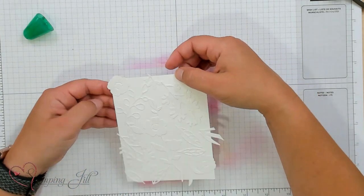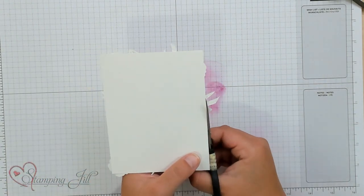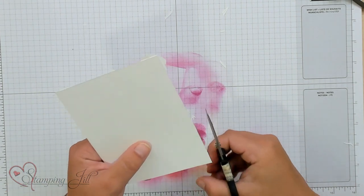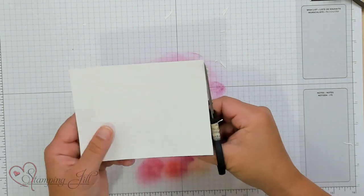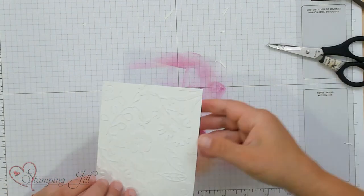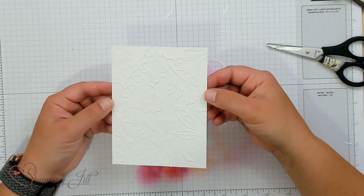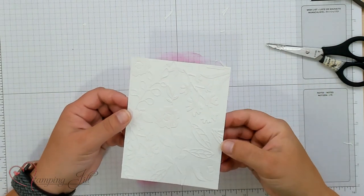Once those are all glued on, I take some paper snips, turn it over, and just clip off any of those pieces that are hanging off the edge. Just like that. And you have a super pretty, basic white, elegant-looking background.